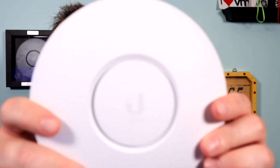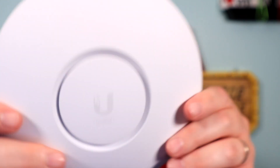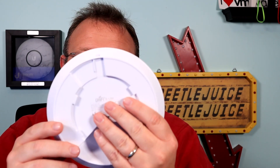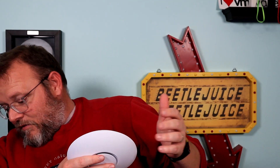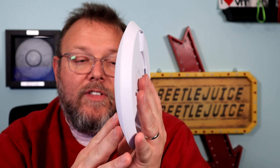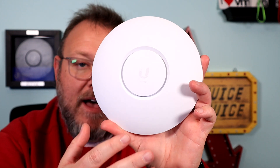So last week we did a quick introduction to the Grandstream Wi-Fi 6 AP, and this week we're doing a quick introduction to the UniFi 6 Lite AP. It is the same form factor as the UniFi Nano HD and the UniFi AC Lite — pretty much the same size, same mount. This is Wi-Fi 6, meant to be mounted indoors, and has mesh capability.